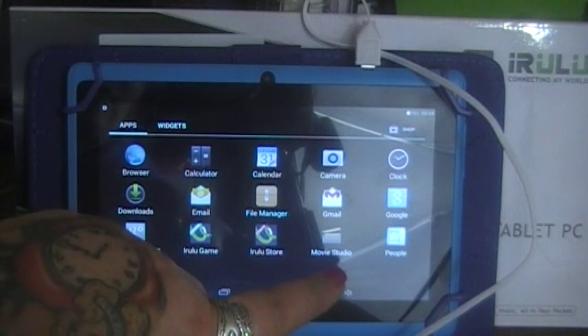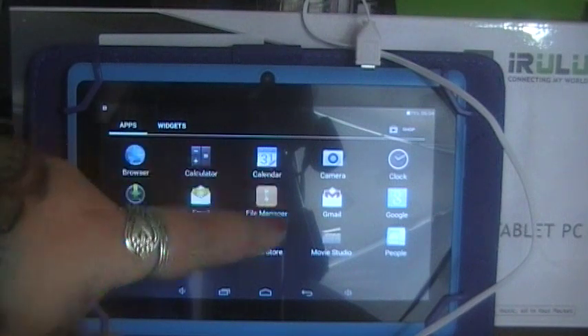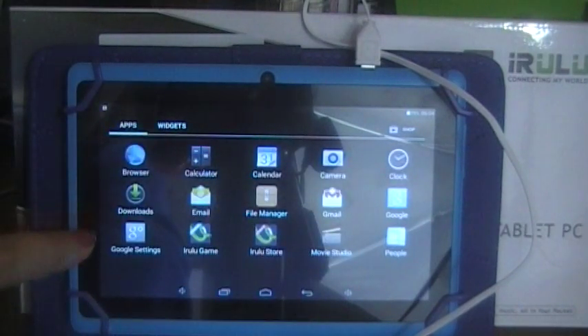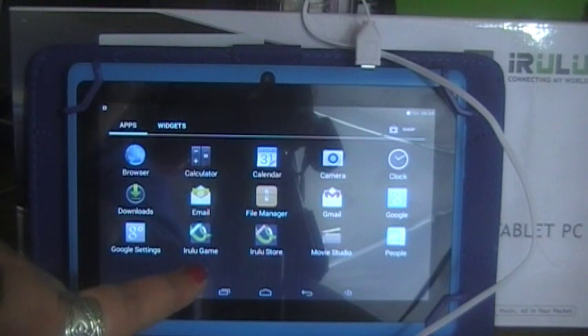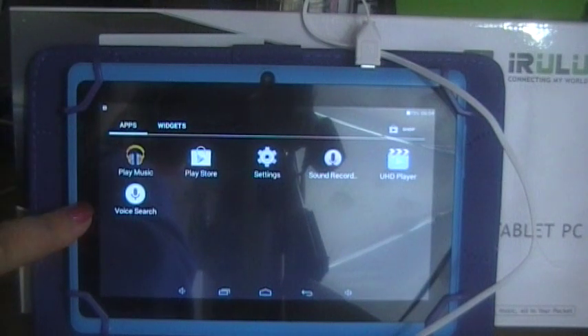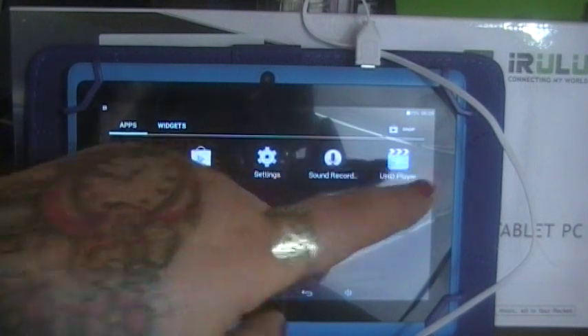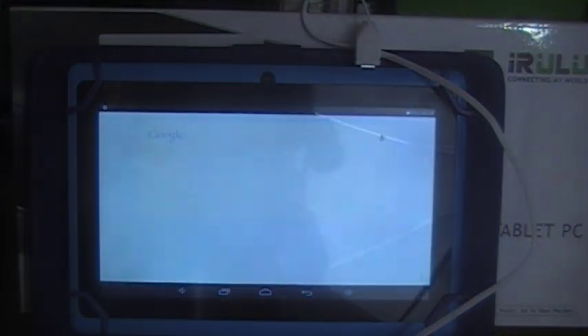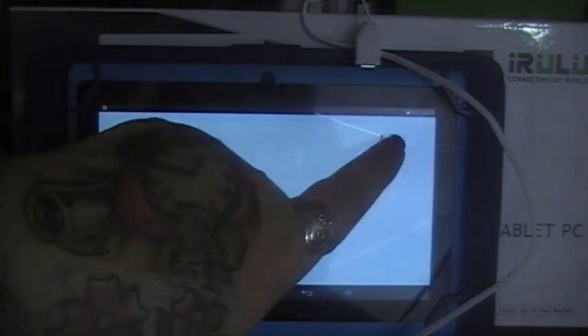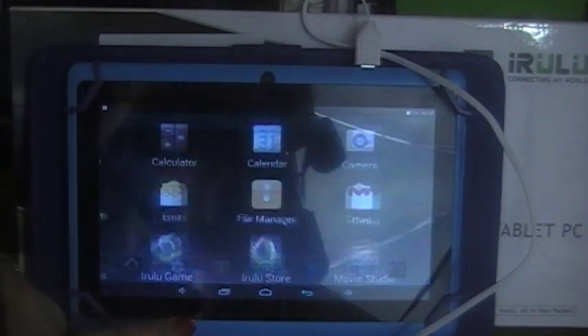It does come with Movie Studio pre-installed. You have Google, People, a file manager, email, calculator, calendar, clock, browser, downloads, Google settings, a game and a store. It also has music, a voice search option, Play Store, settings, and a sound recorder. Let's go with voice search — that will do a voice search for you on Google.